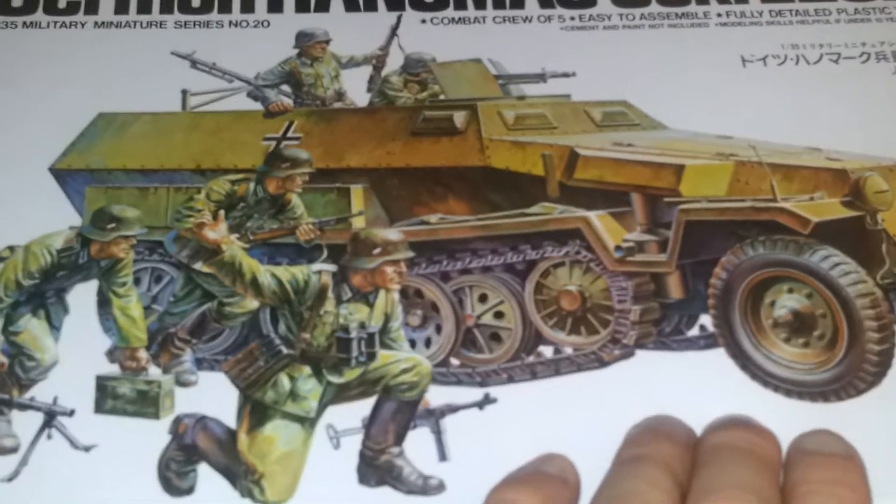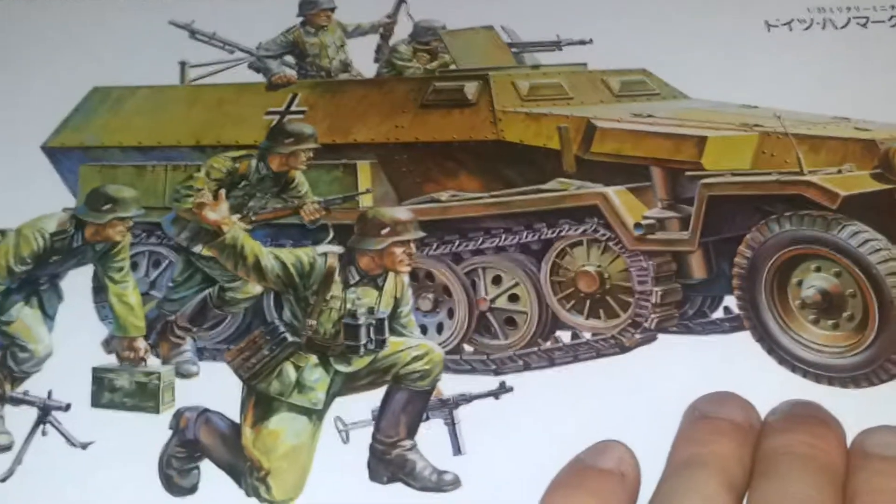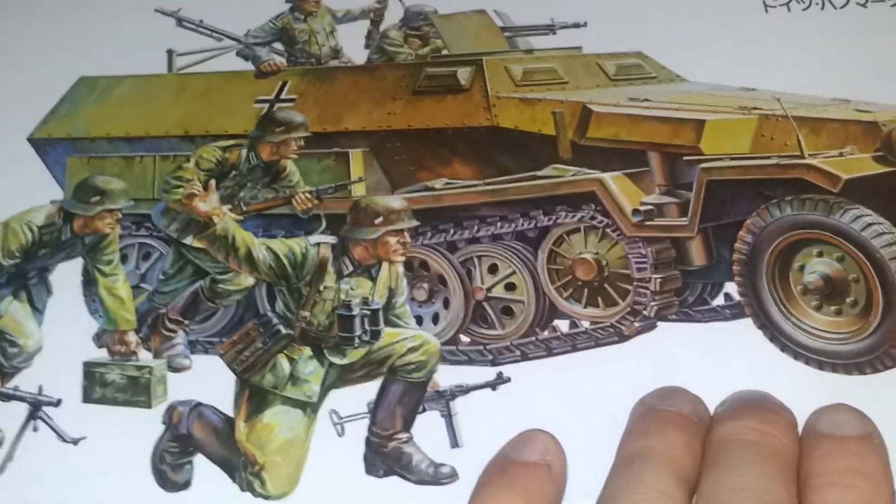If you're wondering how far I got with it, I basically primed the inside black and then I've just got to do the base coat on that. But I'm going to leave that until I've finished the Walker Bulldog now.